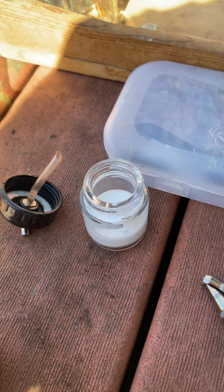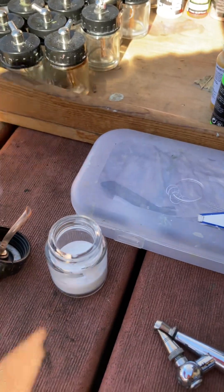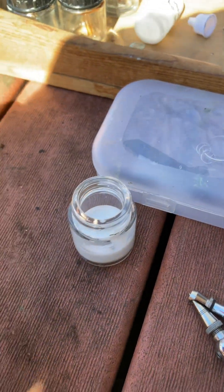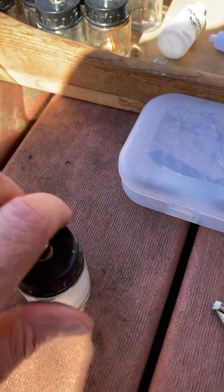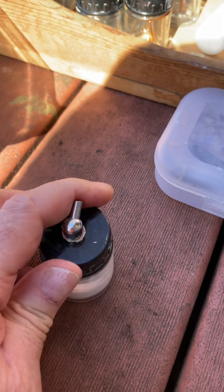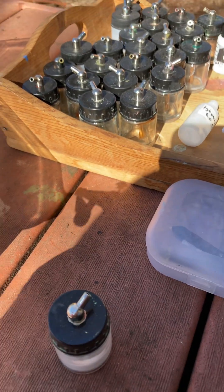I can smell alcohol, so that's a good thing — maybe not good for my health, but it's good that I know at least all the thinner and flow improver hasn't evaporated yet. And then this is a press-fit video.